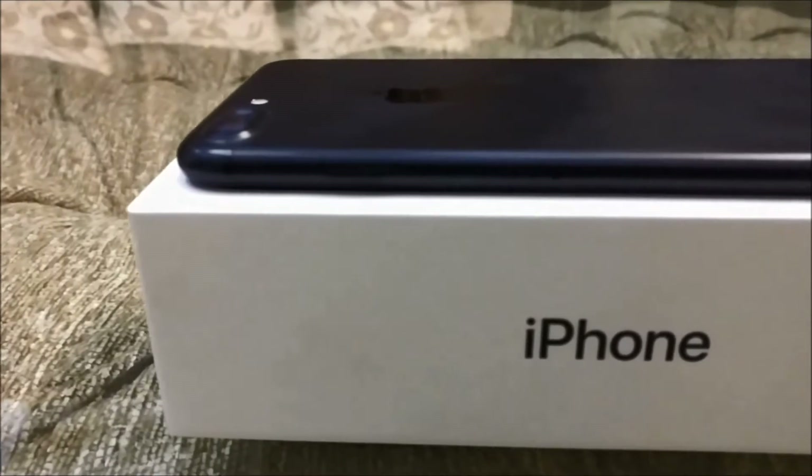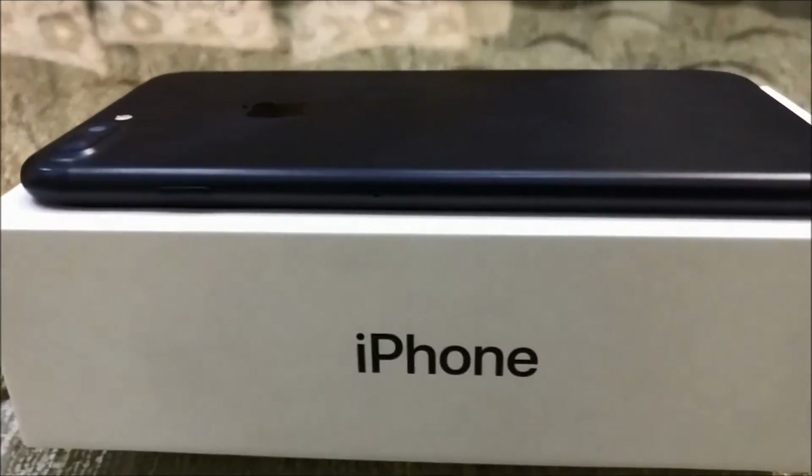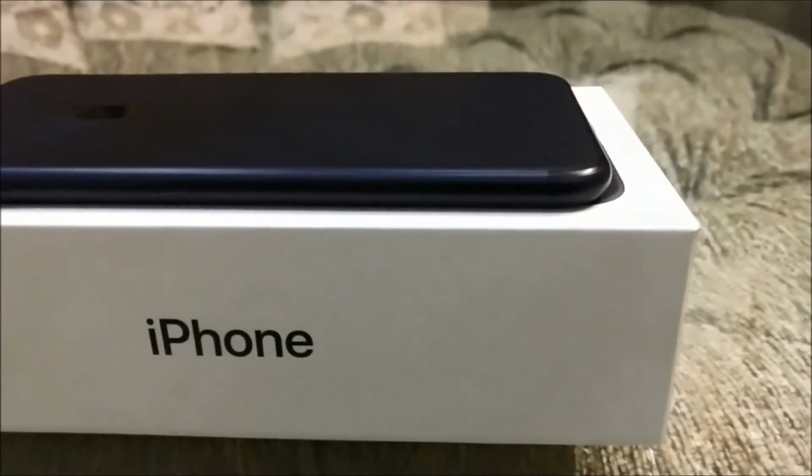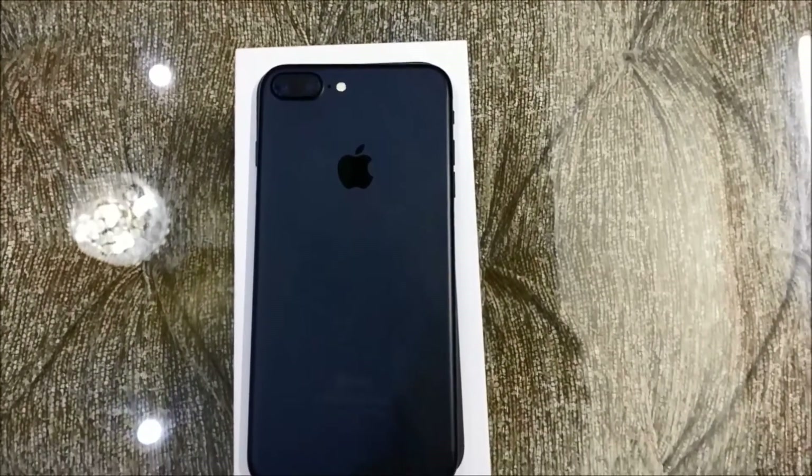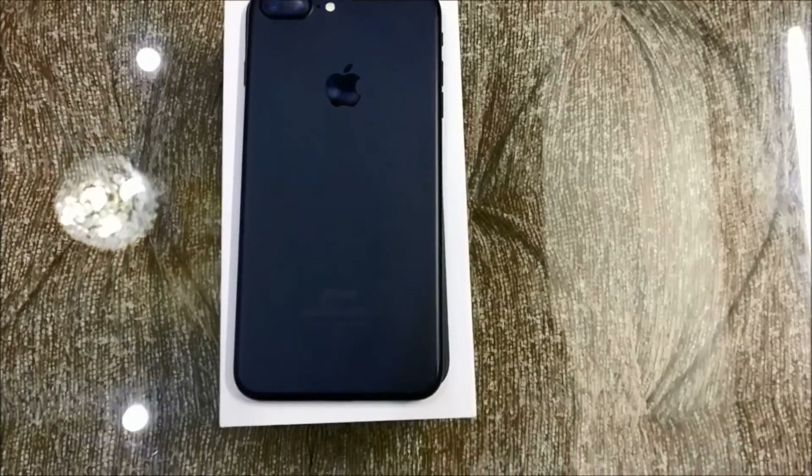On the right-hand side of the device, the SIM tray is located along with the power button. At the back you can see the dual cameras, the Apple logo, and the Apple branding.